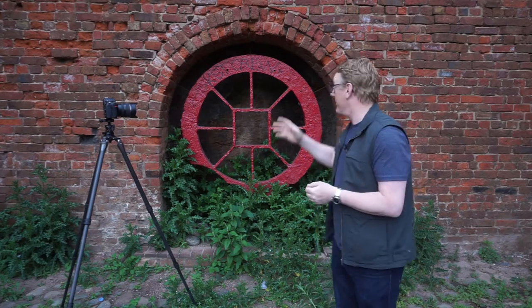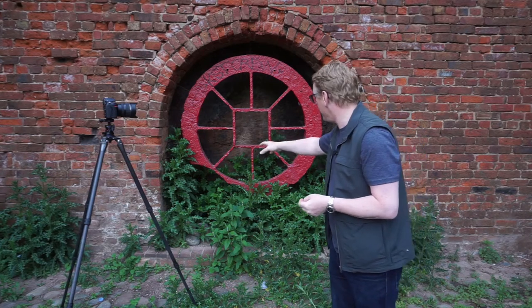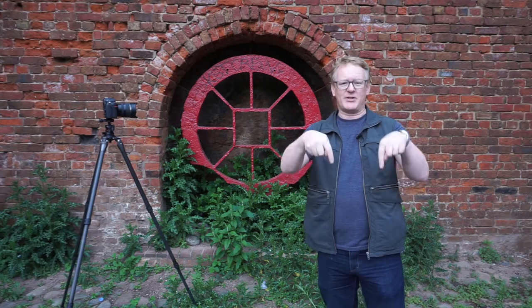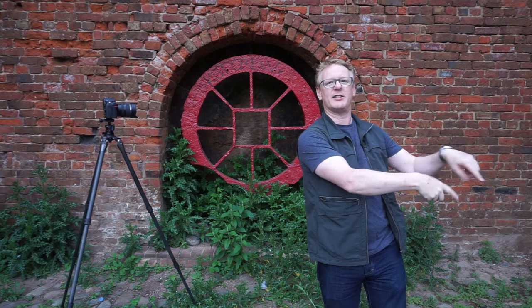I hope you enjoyed those images of Castlefield. We finish up with this wheel — I've got no idea why it's there, why it's got a piece missing in the corner, or why it's set in this stone, but it makes quite a nice subject. If you've enjoyed this video, please leave a comment below, give us a thumbs up, and hit the subscribe button to be notified of all our future videos. Thank you very much for watching — catch you next time.